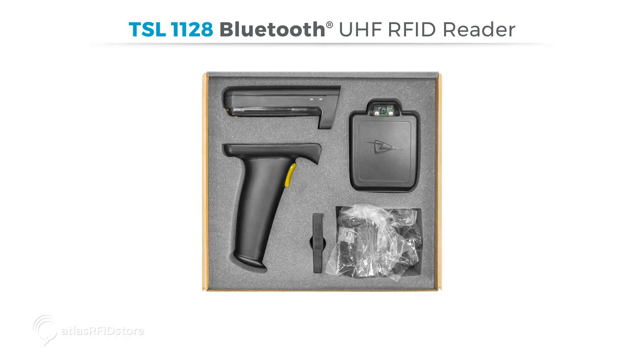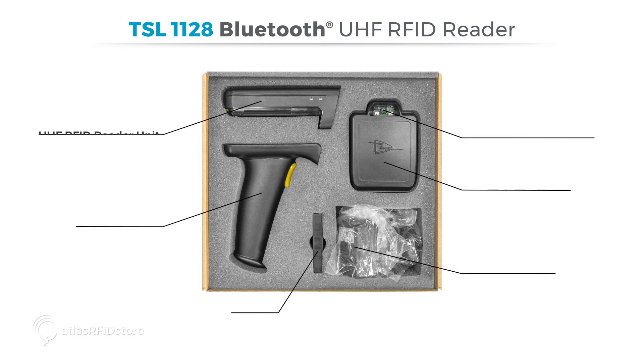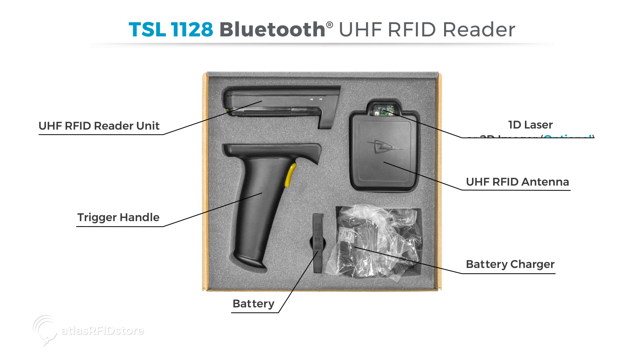When you receive your TSL-1128 reader, you'll notice that it comes with several components: a UHF RFID reader unit, a trigger handle, battery, battery charger, and, depending on your selection, a 1D laser, a 2D imager, or no scan engine at all. In this case, I have a 2D imager.